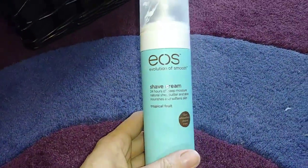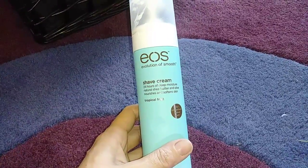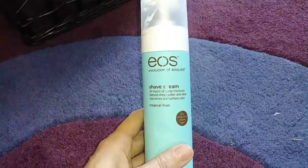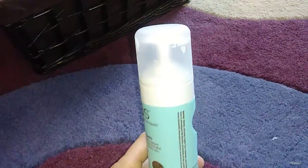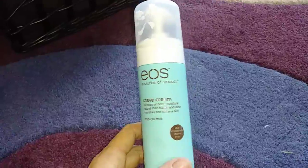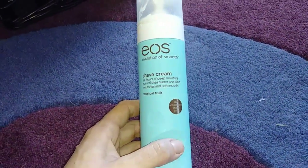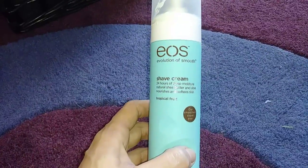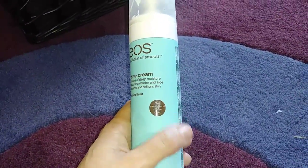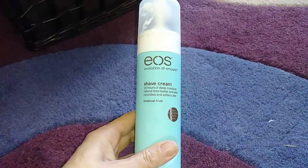This is a shaving cream by EOS, also purchased at Walmart. This is the most moisturizing shaving cream I've ever used. It comes in a pump and feels like a really thick lotion — it's not aerosolized. The only thing is I won't be buying it again because it is so thick that it clogs up my razor. But it has this nice rubberized soft-touch bottle. I do recommend this — it's just not for me.